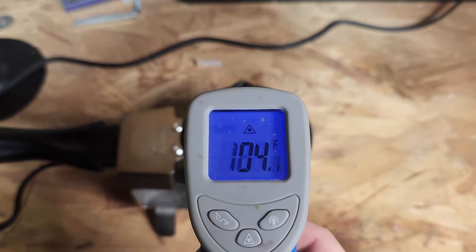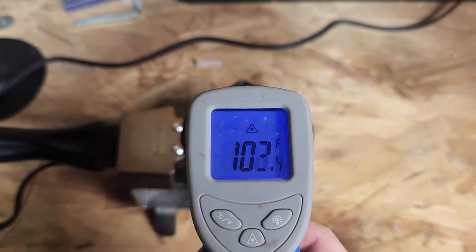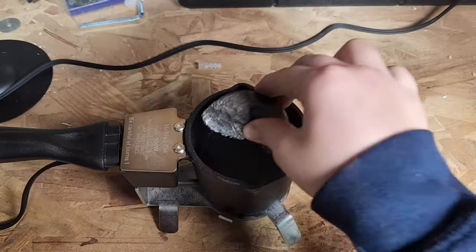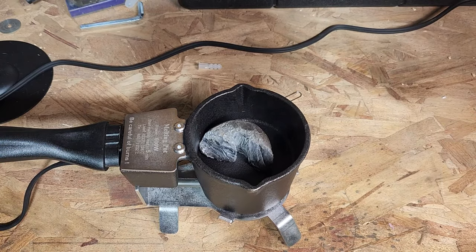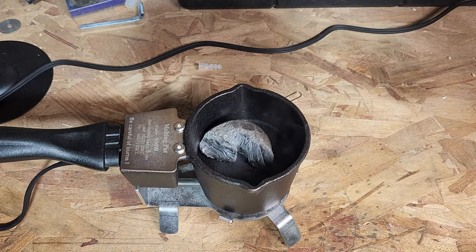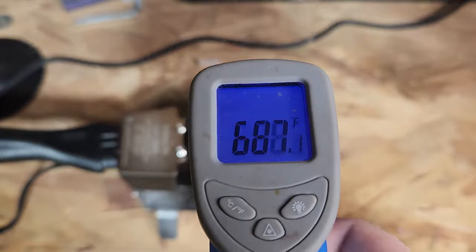So with all that being said, we're going to go ahead, get this plugged in, and melt some lead. When you first plug in your melting pot it's going to immediately start heating up, as you can see here with this infrared thermometer gun. Depending on the size of your lead, this pot is supposed to melt one pound of lead in five minutes for the first time, and then can continue to melt one pound of lead in two minutes when the pot is at its highest temperature, which I do agree with.